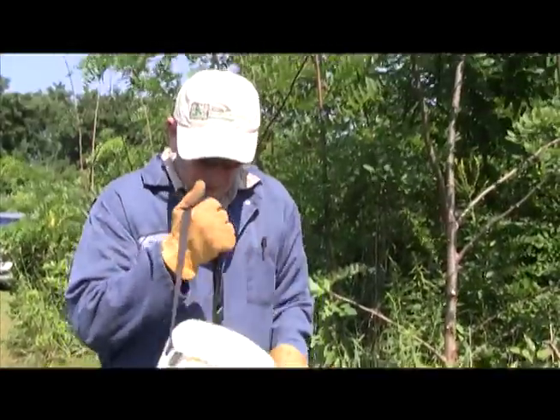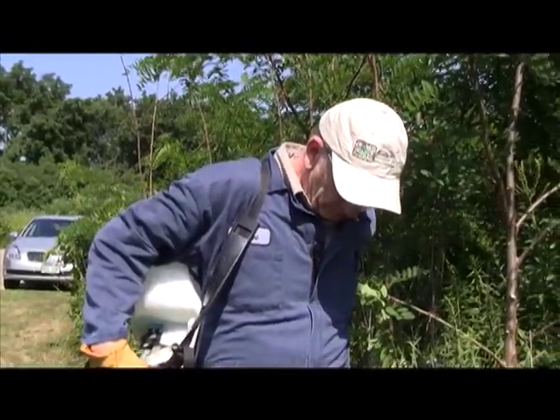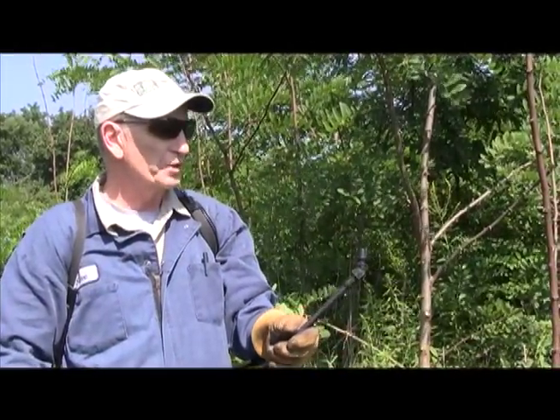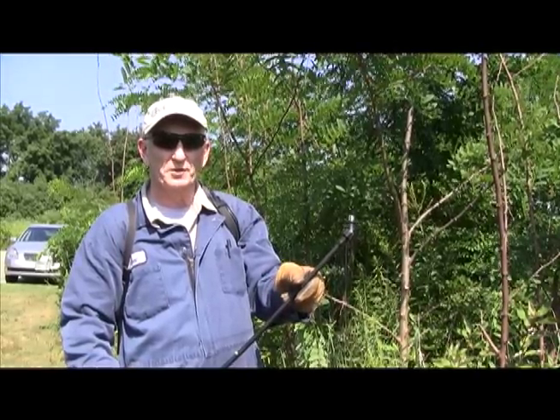I'm going to be using this backpack herbicide applicator. This has a cone tip which allows me to apply a thin dribble of herbicide to the stem.